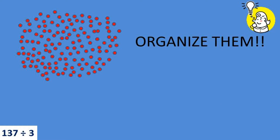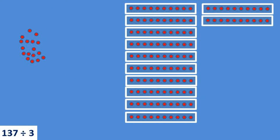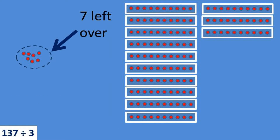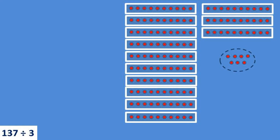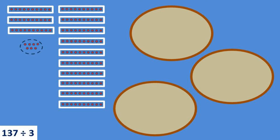We'll start out by organizing our 137 dots into sets of 10. I know that I need 13 sets of 10 to make 130, and another 7 dots on the side makes 137. Now I can once again divide the 137 dots into my three circles, but this time I can slide my sets of 10 dots instead of individual dots — much quicker.